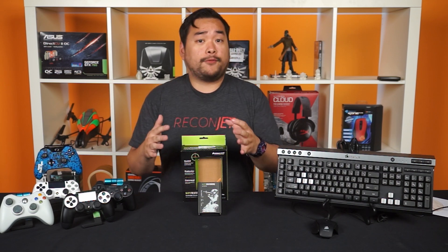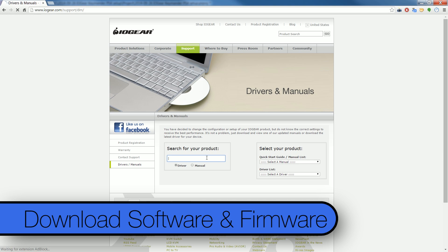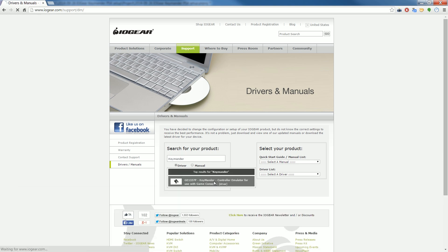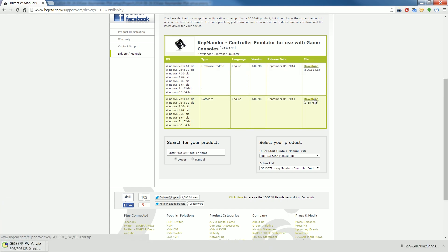While I was actually researching for this episode, it turns out that setup for the PS4 isn't that well documented. So let me quickly go over what I had to do to get gaming with a keyboard and mouse on a PS4. First off, you'll want to download the latest software and firmware for the Keymander from IOGear. This might seem like common sense, but some people don't actually bother. In this case, it is a must since IOGear recently added PS4 support.